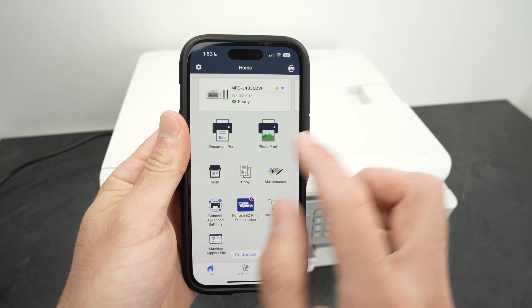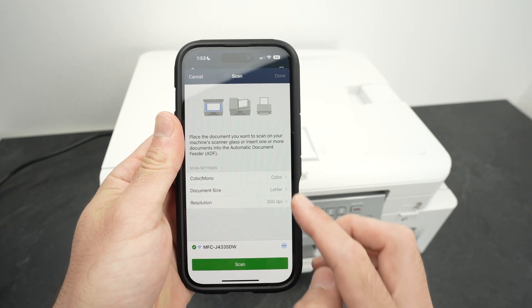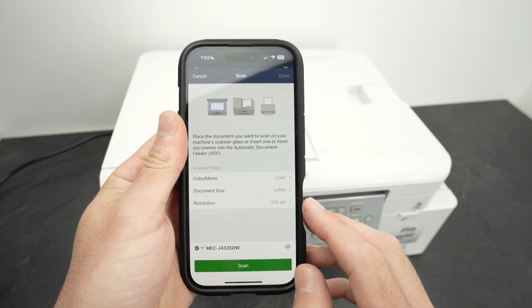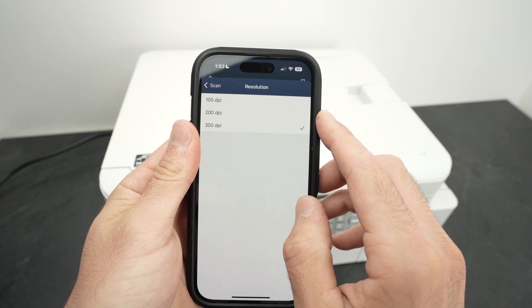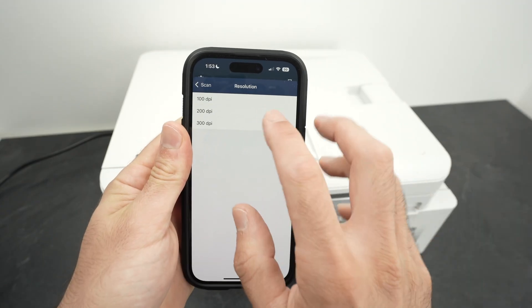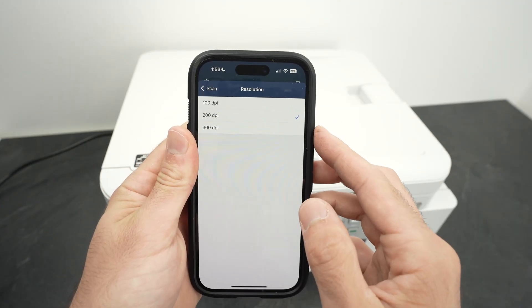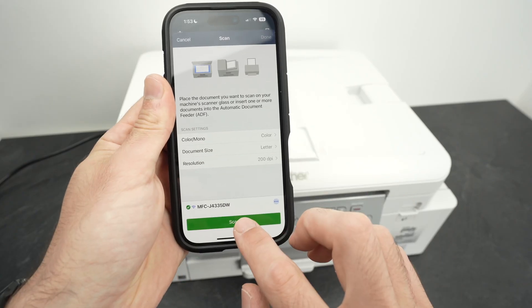On the app, select Scan. Make sure the settings are what you want. For example, if you're simply scanning a text document where resolution is not critical and there aren't many fine details, you can select 200 DPI instead — the scan will happen quicker. Then press Scan.